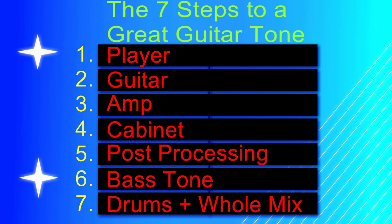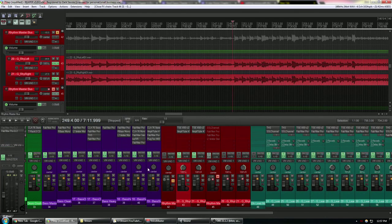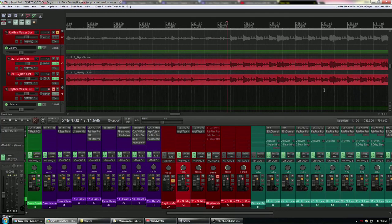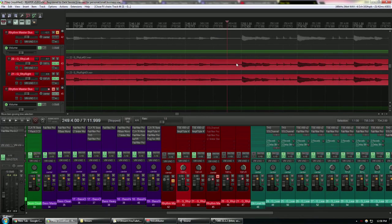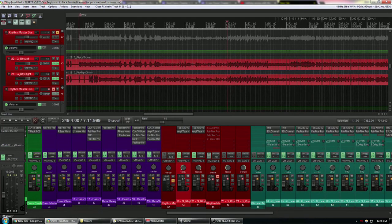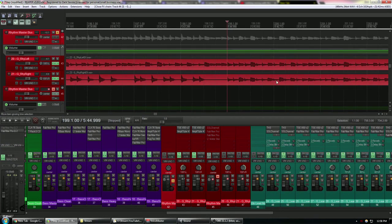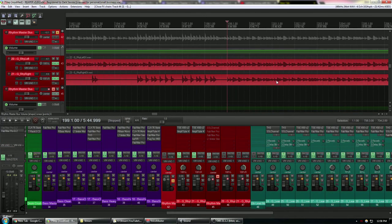Now we get into step five: post processing. You might have thought all the magic happens here, but I haven't done any post processing yet and here's where we're at. I'll mention the idea of double tracking before we get into post processing — it's something you do in a studio, not live. You have two separate performances recorded and you pan one left and one right. You cannot copy-paste because the phase will be the same; two separate performances will sound much wider.